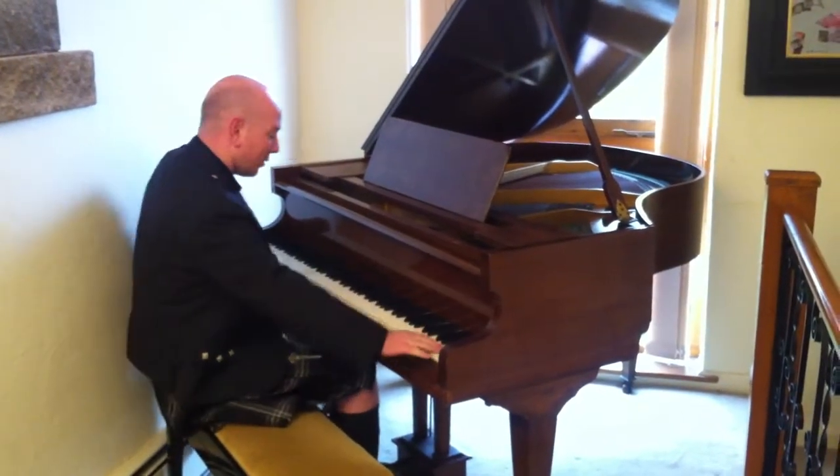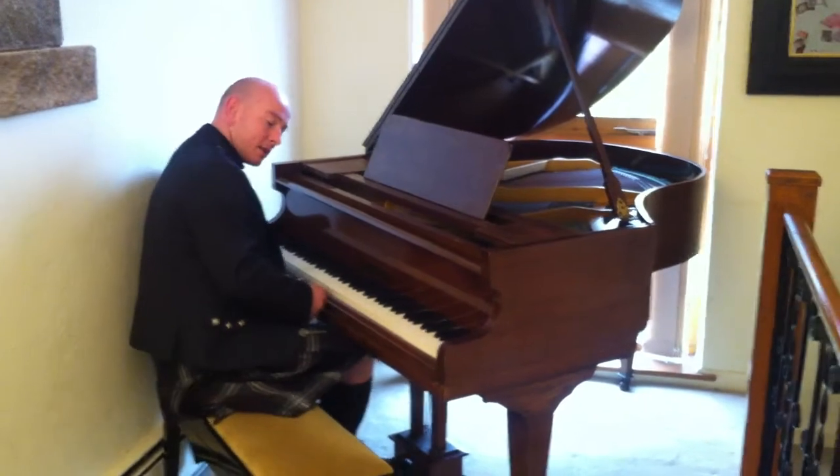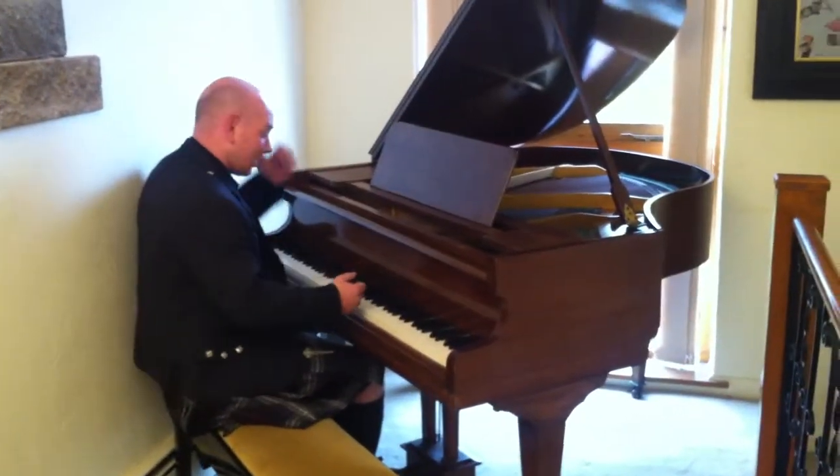It's got a full 88 notes, all on an ivory keyboard — no chips or marks. In fact, the keyboard's in pretty nice condition. Overall, a good little piano.